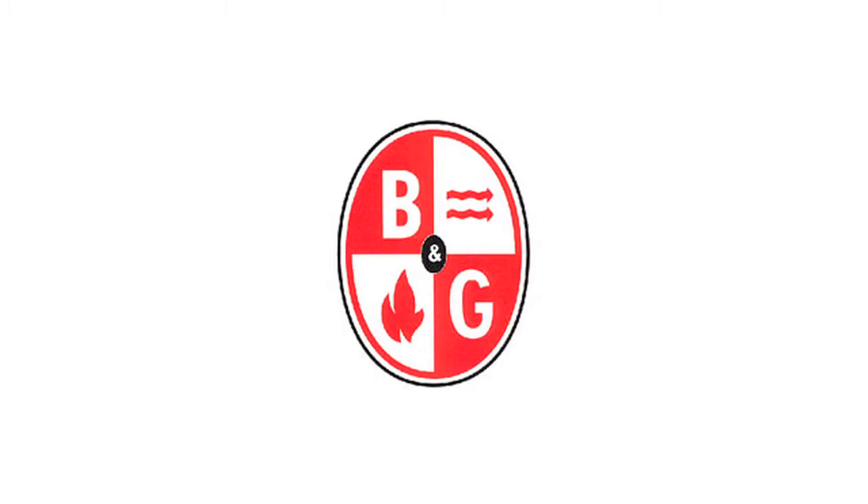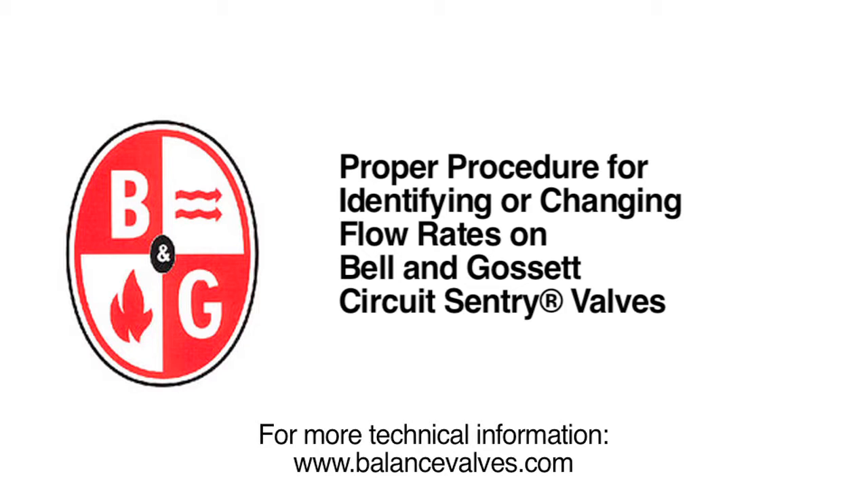Thanks again for joining us, and as always, for more technical information, please visit our website at www.balancevalves.com.